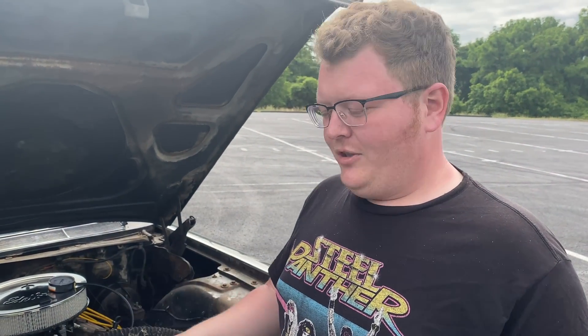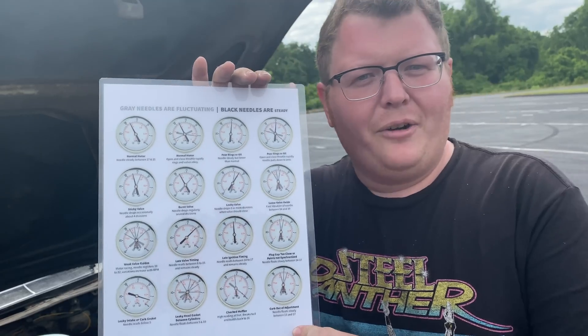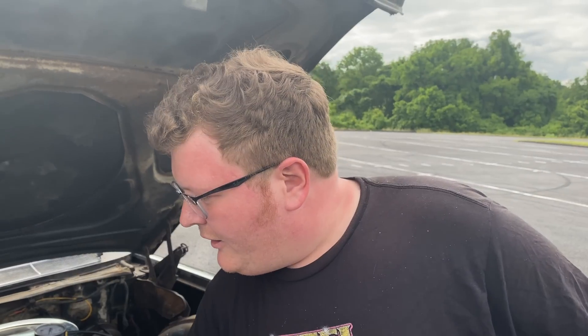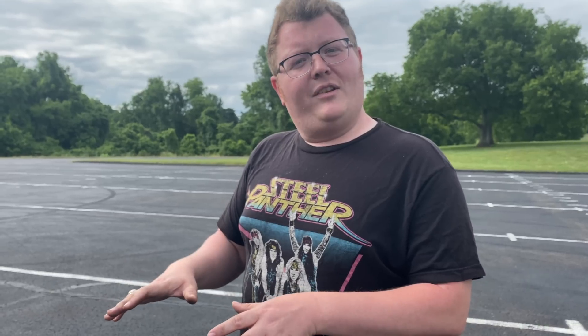That's how you diagnose one of these old cars with a vacuum gauge. I didn't make this chart but take a screenshot of it, do whatever you want if you don't know how to read one of these. I'll also pin a comment to this video - if you're trying to get to the No Name 500 you need 500 subs, comment on that comment, and everybody watching subscribe to help get everyone there. Like and subscribe, do all the YouTube stuff, and we'll catch you in the next one.